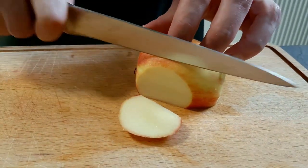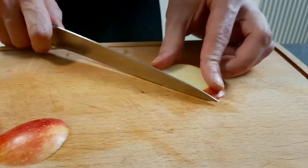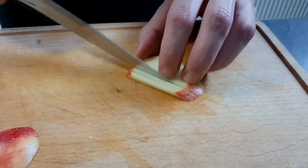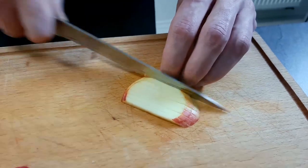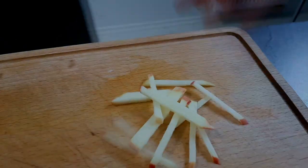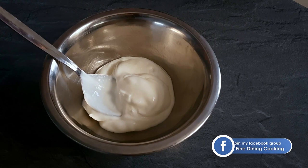Now I'm gonna chop a few fresh apple sticks for my garnish. And the last thing — I mix yogurt with horseradish and salt. I am ready for plating.